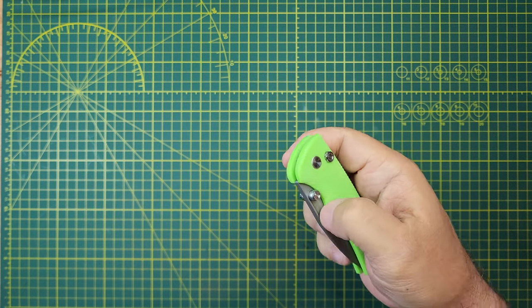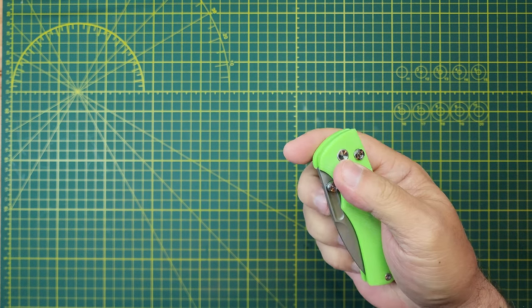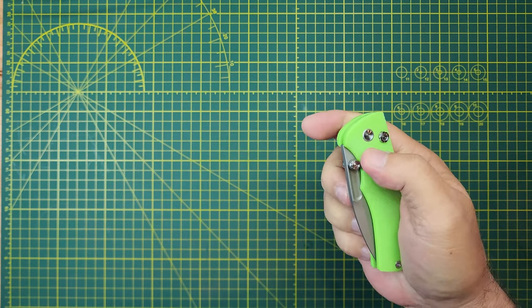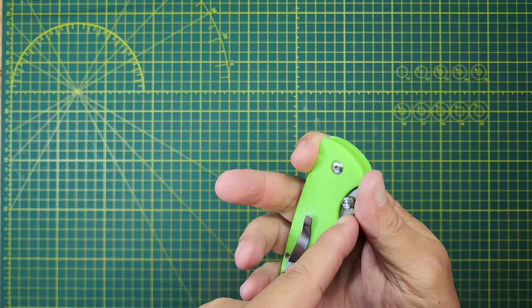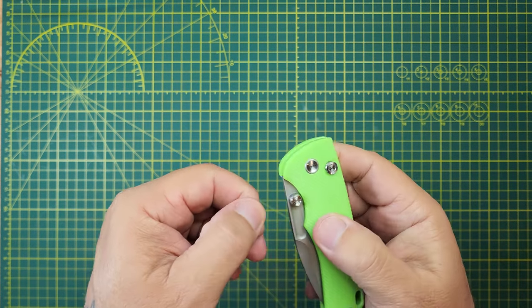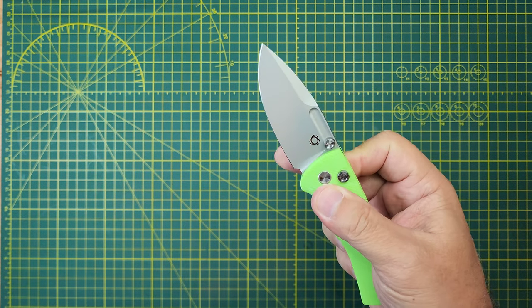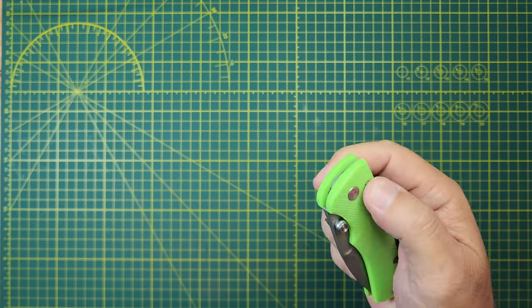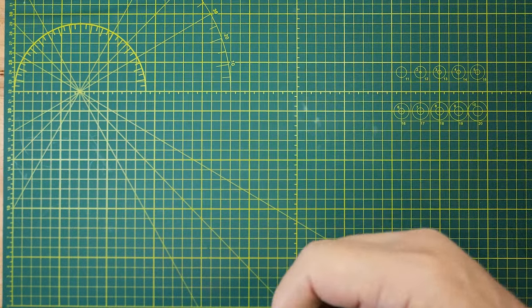There's a fuller that works with the thumb, not so much with the spidey flick because it's not a real sharp edge, but the spidey flick on the thumb stud works. Man, listen to it — it's got great sound.